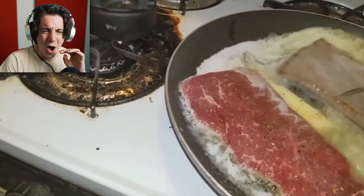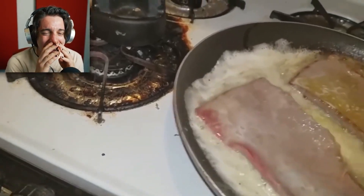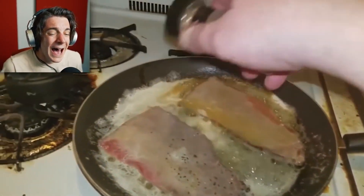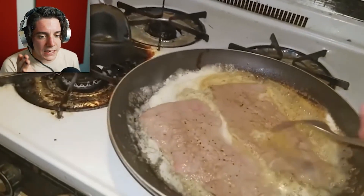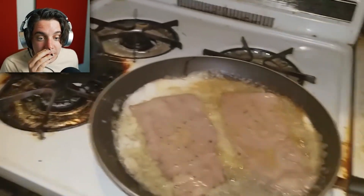Flip the steaks? Oh my god! It just looks like leather! That's gonna be the most rubbery thing ever. You're not even spreading it evenly across the thing! This is making me so uncomfortable. I flip them again — why? What is the purpose of flipping them so much? You should maybe let it cook!